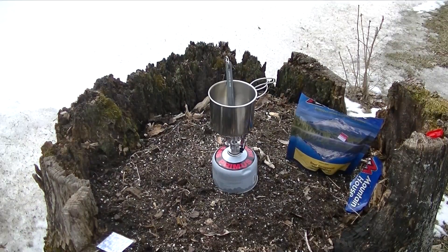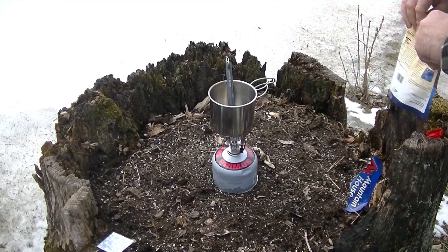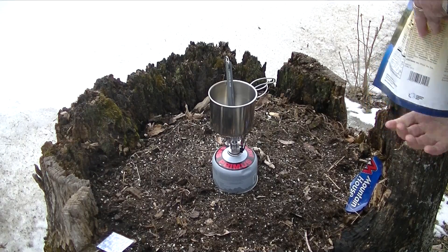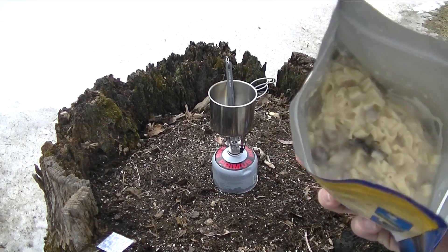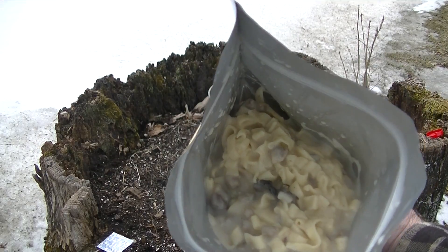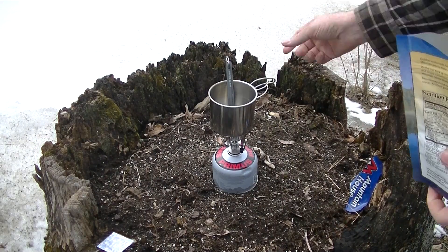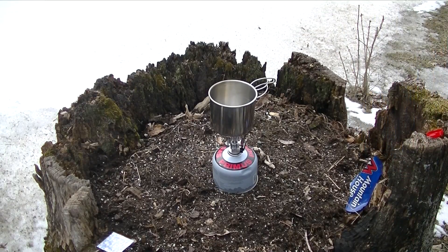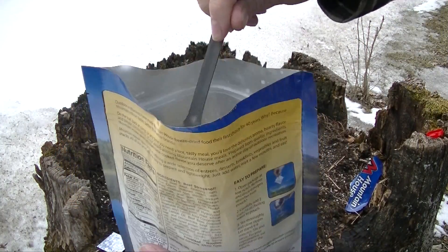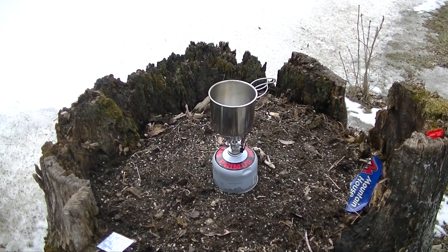Okay everybody, we let this set and cook up real good. It's been going for just about 10 to 12 minutes now. We'll open this up so you can get a look at what it's like. That is — got a real good aroma to it. Go ahead and stir this up a little bit. As you can see, it's pretty well cooked. All done.